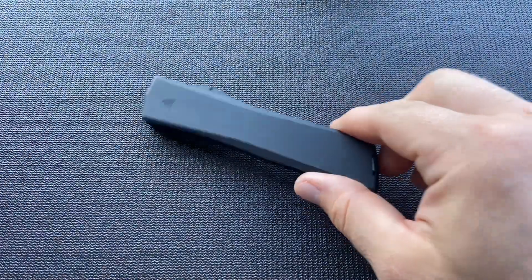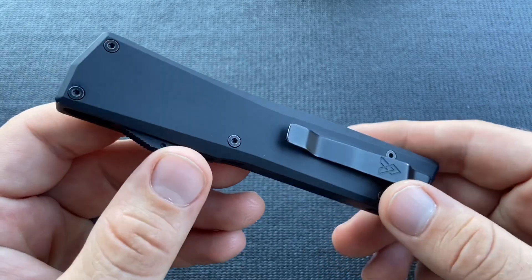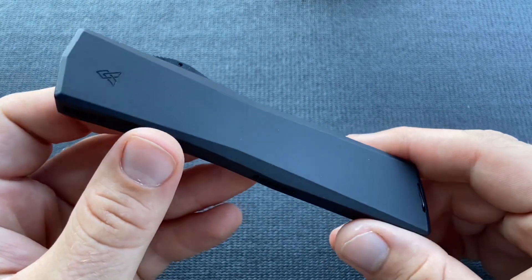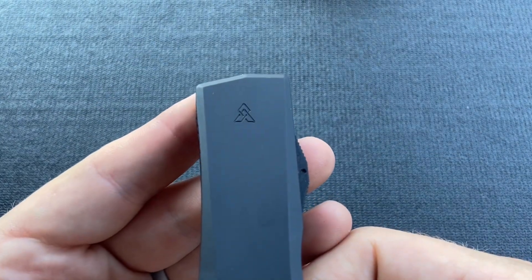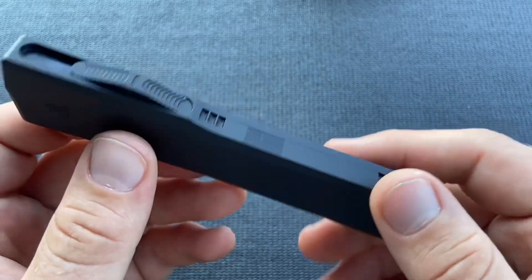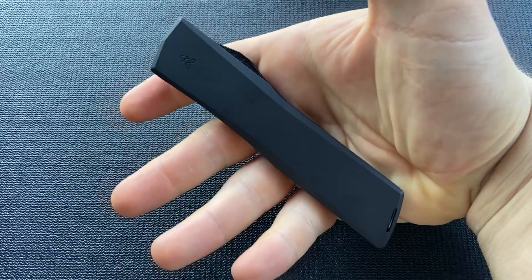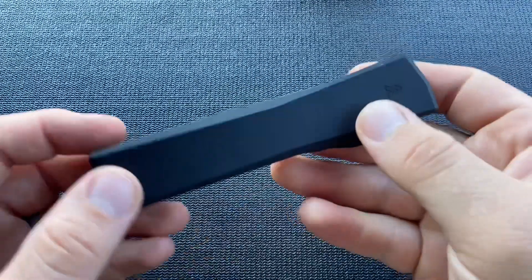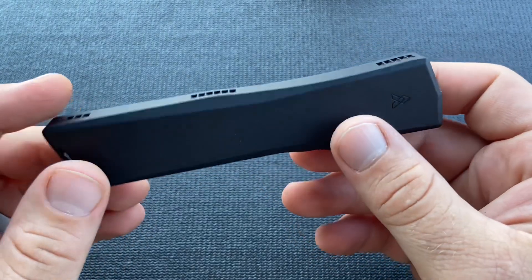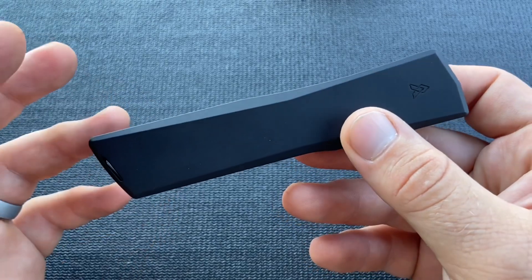Moving on to the knife itself, the first thing I noticed was that the handle has a really cool, minimalistic and futuristic look with nice, simple, clean lines across the board — not too much billboarding or logos. Because it has this nice simple shape, it's also really ergonomic. I like a simple shaped handle because it generally will be a comfortable handle, and I've definitely found that to be the case here. I've used this knife a good bit — cutting cardboard, food prep, in the garden and yard — and it has been comfortable in all of those uses.